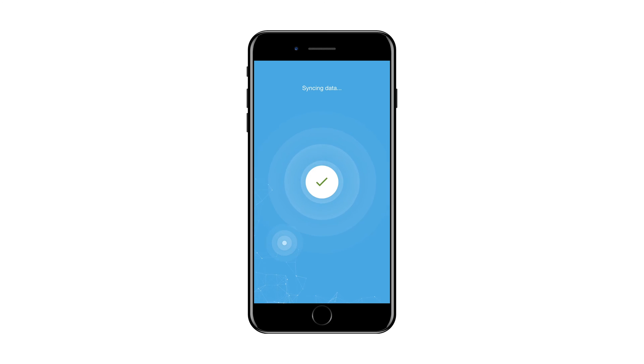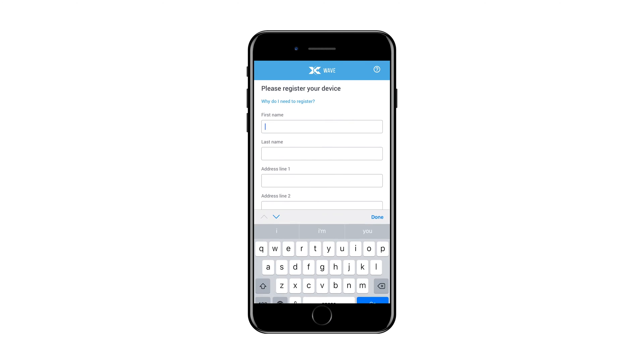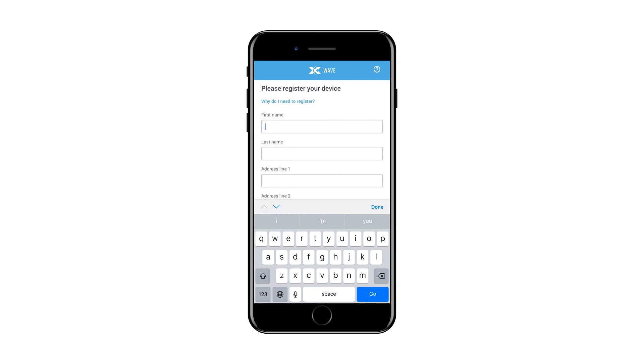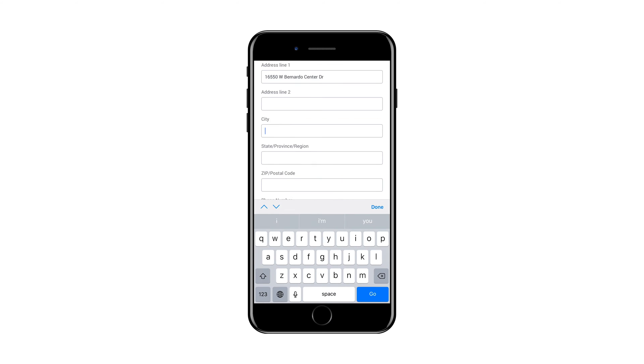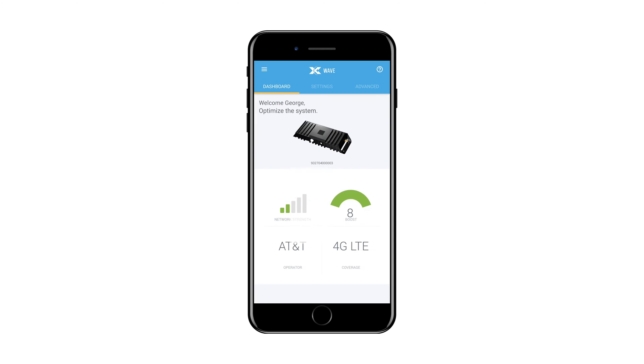Some mobile network operators require that you register the unit prior to using it. If this is the case, the Wave application will prompt you to register once connected to the CellFi Go. Follow the instructions provided to complete the application process. Once registration is complete, the CellFi Wave application will display a dashboard.